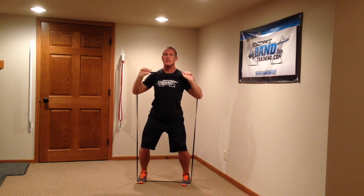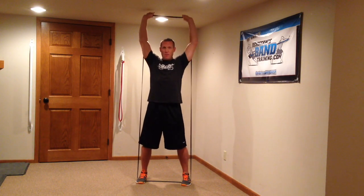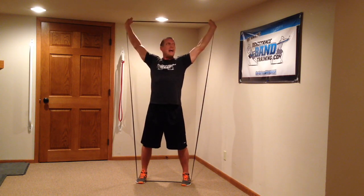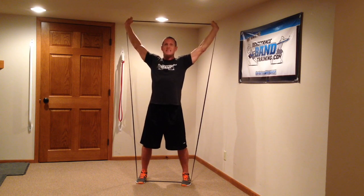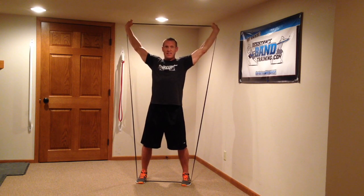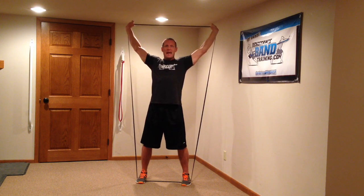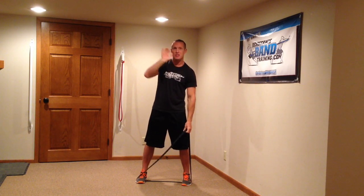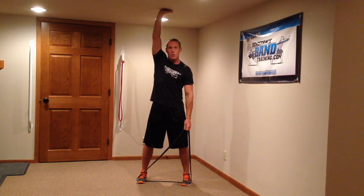Because when you go to press, instead of having to press straight up overhead — which is the case with the dumbbell or barbell — you're able to press up and a little bit out. That little bit out not only sets your scapula more effectively but it also allows you to get into what we call the scapular plane. By getting into that scapular plane, your rotator cuff does not have to be challenged as much as it would be if you're going straight overhead.